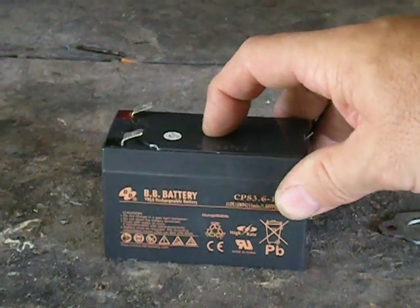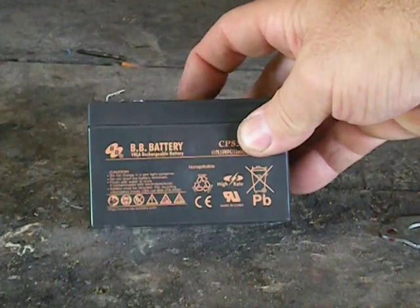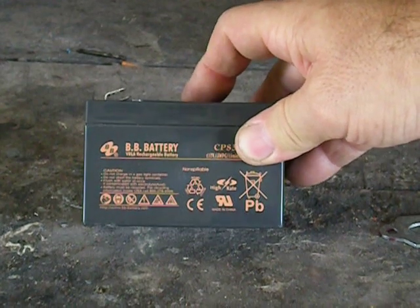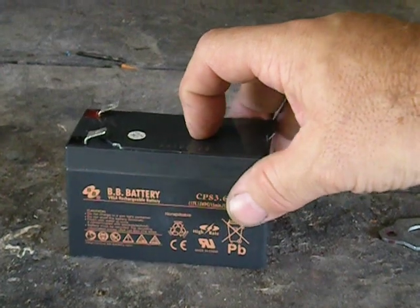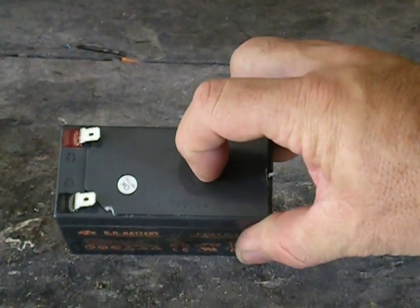So anyway, that's what's inside one of these sealed lead-acid batteries — the VRLA. That's all it is, it's just a regular battery. These come in all different sizes, not colors — I don't know what I was thinking. Anyway, that's it. No big mystery there.